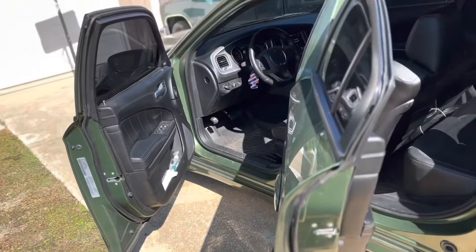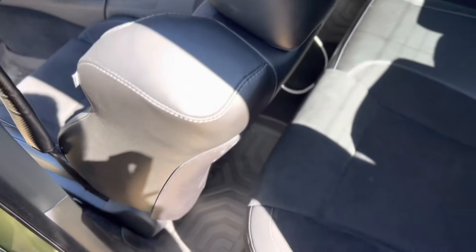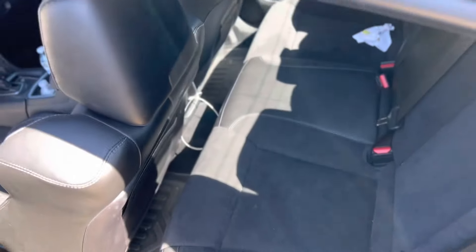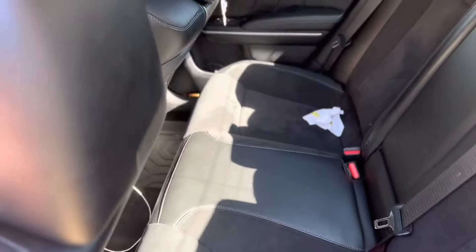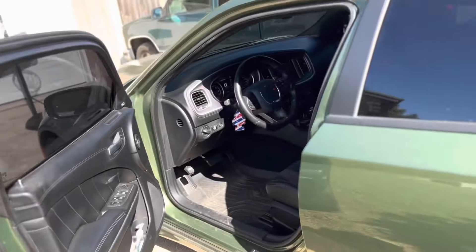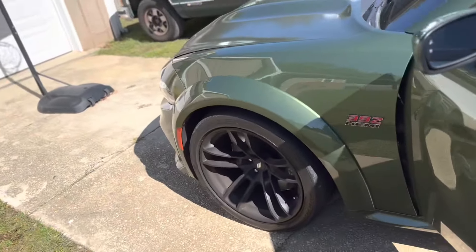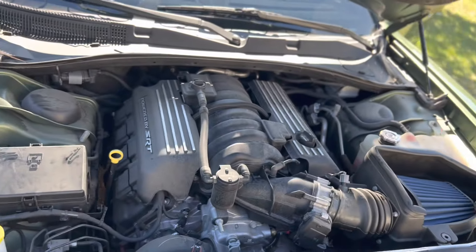As far as space goes, definitely gotta love it. These seats can literally go all the way back — like if I wanted to lay down. I love Chargers, man. They've got so much space, basically like a family-size car but it's literally a sedan. I've got a lot of space. I just went ahead and popped the hood.